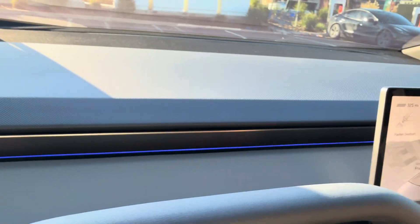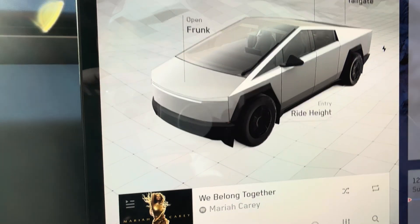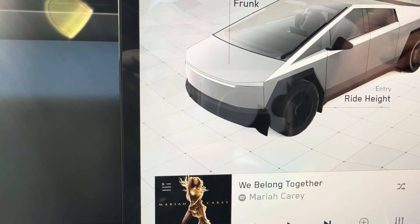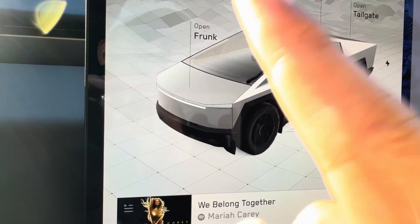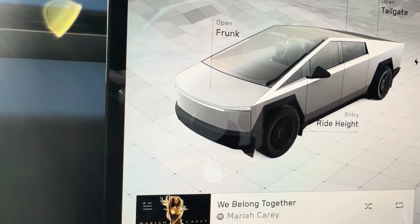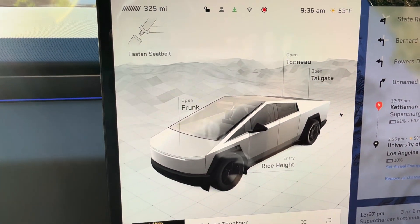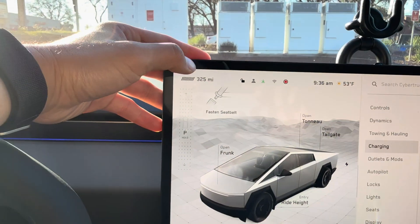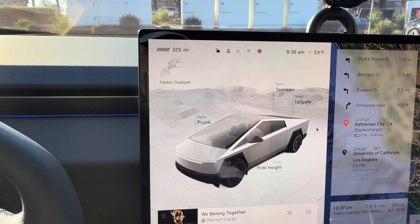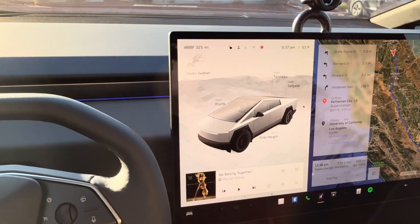I also have links for all the Cybertruck accessories I use, as well as accessories for the S, 3, X, and Y. This car has such a large range that I'll stick with these wheels. Here's how the 20-inch wheels look with the hubcaps on for maximum efficiency. I really recommend these smaller wheels if you're using this as a daily driver — you get more efficiency, more range, and a smoother ride. Bigger wheels look cool but the ride is bumpy; this has air suspension, smaller wheels, and an efficient 325-mile battery. Shout out to Tesla — great product.